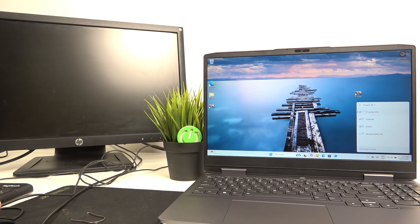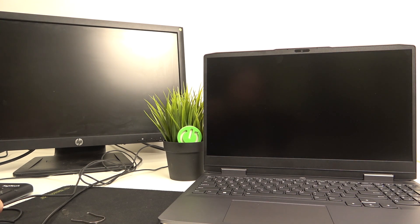If I set it to PC screen only, I'll only see the screen on the laptop. If I set it to second screen only, then I'll only see stuff on the second screen.